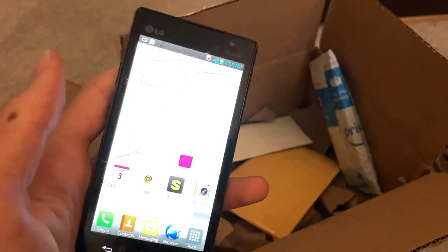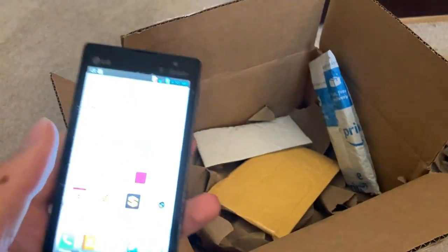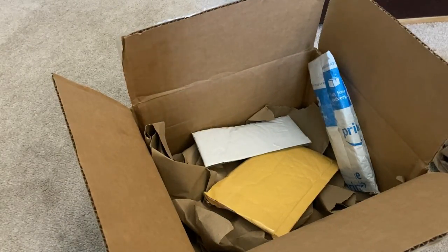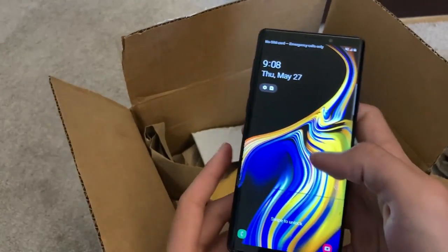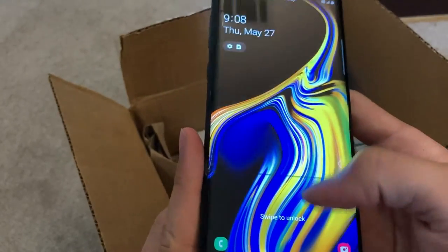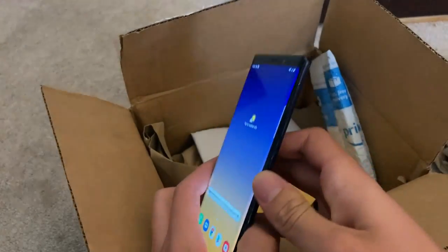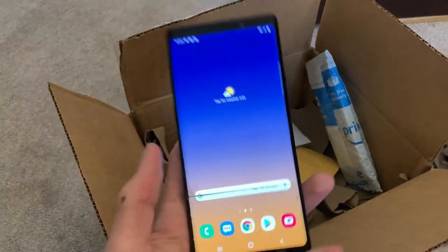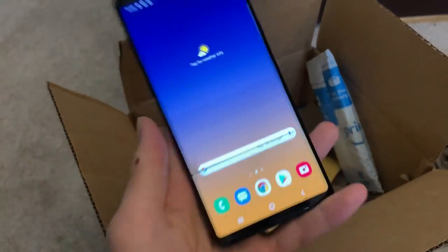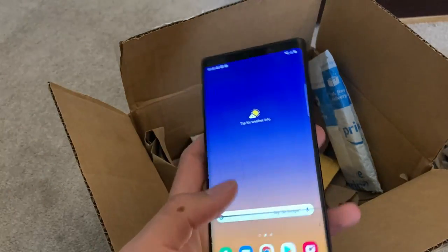The LG works perfectly fine and it isn't locked — it is on T-Mobile, but this is a very weak phone so not really worth doing a whole lot with. Now the Samsung we have here sadly does have a line in the screen and some shadowing, but other than that it seems to be fully functional and working — except that it's blacklisted with T-Mobile, which is a big bummer. But it's still a pretty nice phone and can still be used.